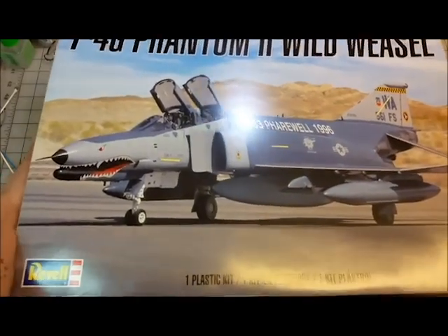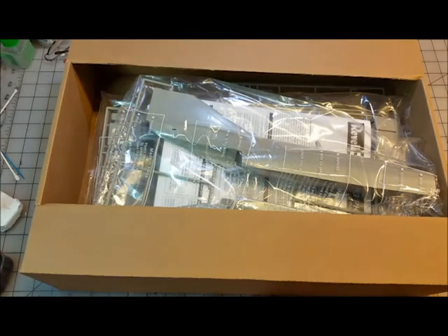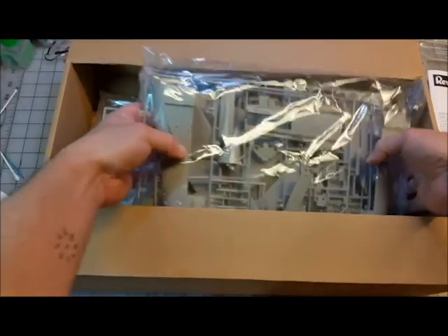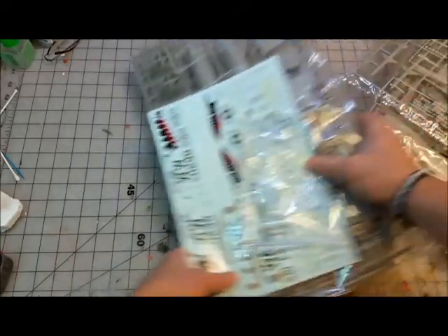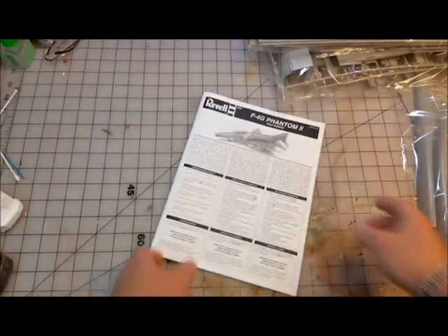Let's take a look at what's inside. My experience with Revell is several years out of date and I've never been thoroughly impressed with them, but let's see what we've got. We have plastic, our instruction sheet, more plastic — I like that it keeps the box from being crunched — and our transfer sheet.